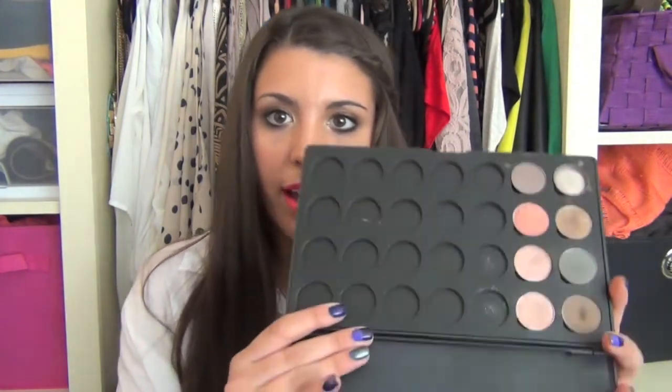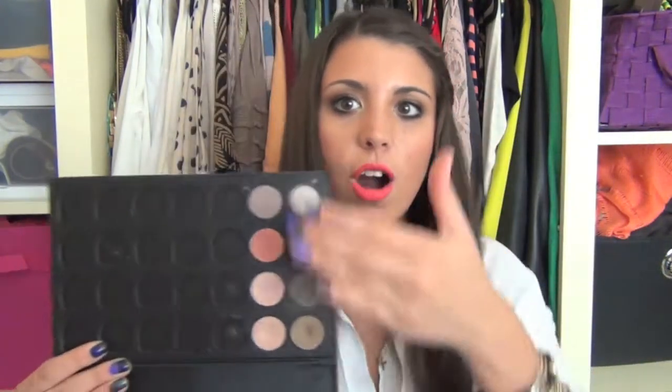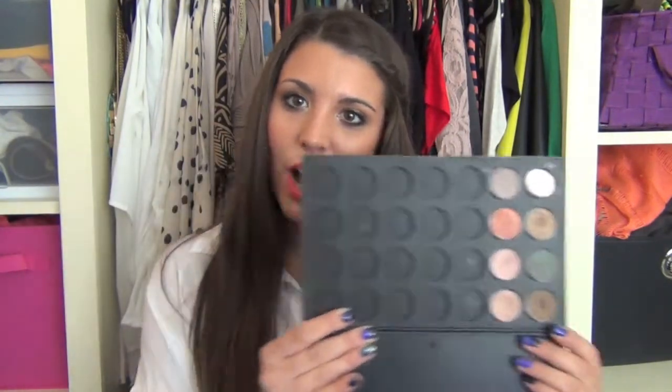Also from the Morphe Brush Booth I got this 28-section palette. It just looks like this, and these are all MAC shadows. They had single shadows you could purchase at the Morphe Brush Booth as well, but I just depotted all my MAC shadows and put them in here. I don't have too many, but I really wanted a palette because I love MAC shadows and I'm planning on buying more, so this gives me the extra space.